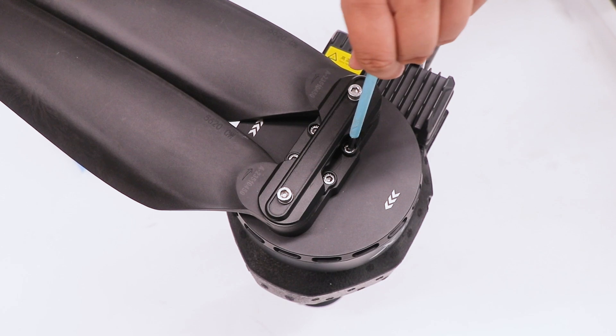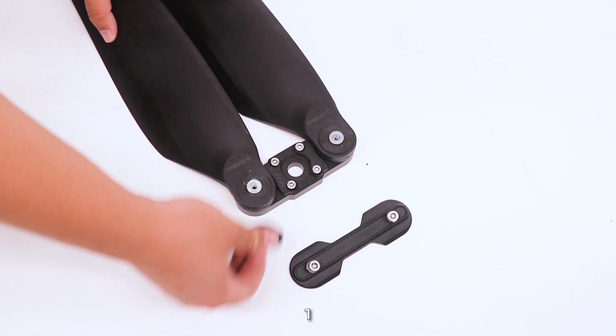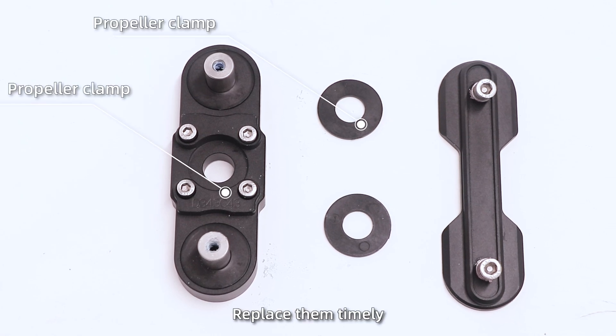Deep maintenance. After every 200 flights, the motor system requires thorough maintenance. 1. Check if the propeller clamps and the gaskets are severely worn. If so, replace them timely.